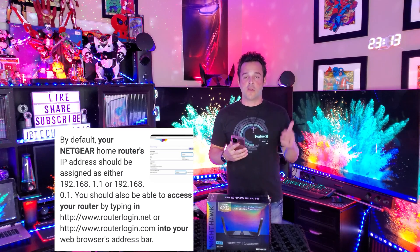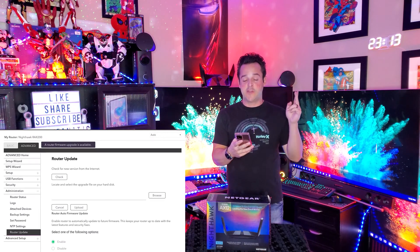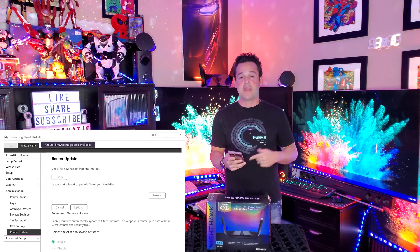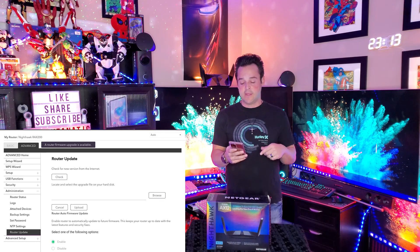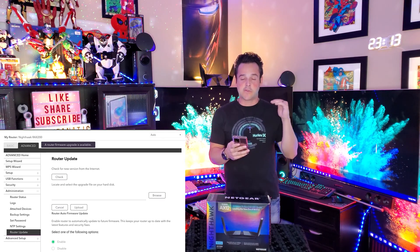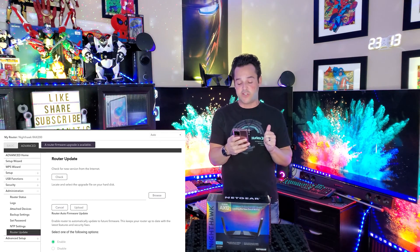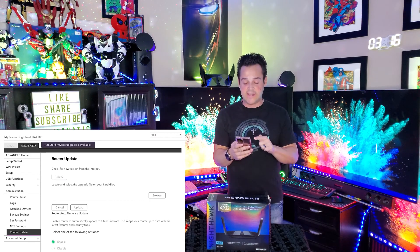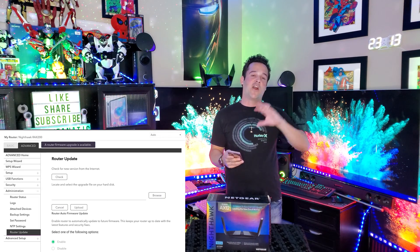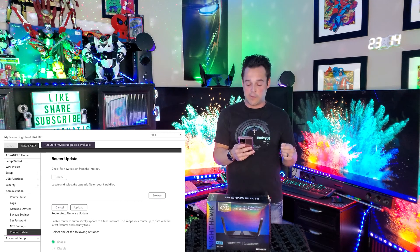At this point we are logged into our router. As you can see from the screenshots, you see Basic and Advanced. Click Advanced, then click Administration, and then click Router Update. Now there are a few things we need to do. First, where it says select one of the following options on automatic updates, disable that portion. We're doing this first so it doesn't automatically put us back to the same new software since we're going backwards.